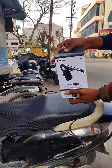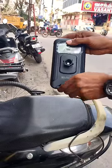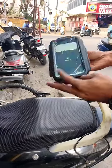Hello Riders, today we are going to show you a mobile phone holder. This phone holder is universal — we can fix it on all bikes and use it.